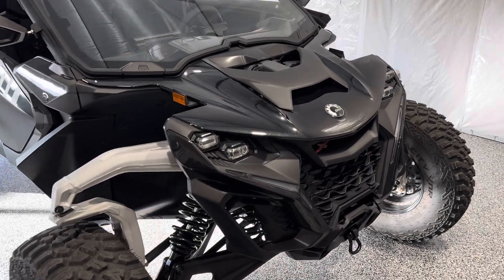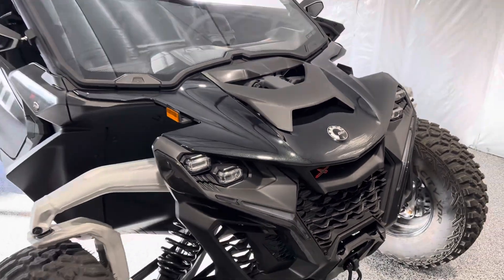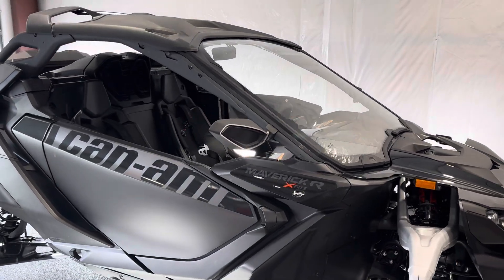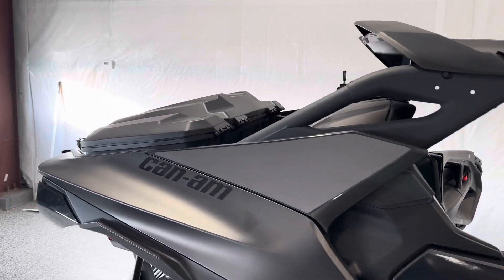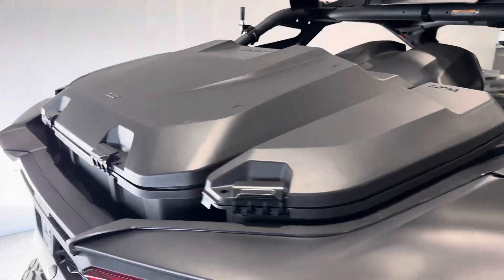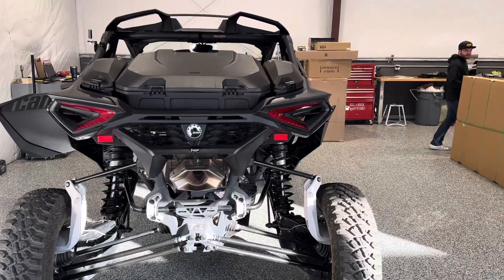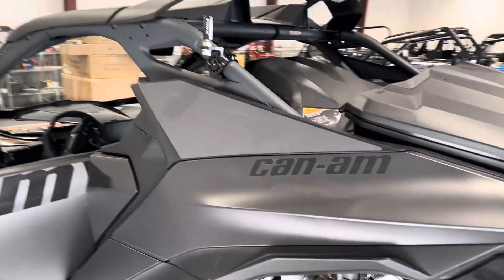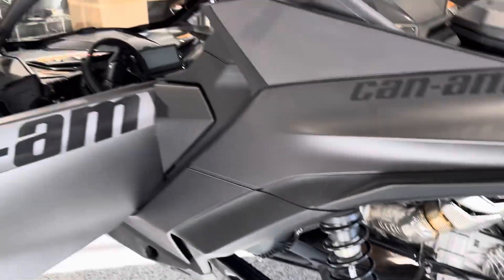Hey everybody, it's Jared here with Big Pine Sports. I'm out in Travis's bay with the new Maverick R and this baby is about to get loaded up. I did get the front window installed, some mirrors, and a couple boxes in the back. This is kind of the stock function of it other than the windshield, the boxes, and a flag mount that's for when we went down to Sand Hollow. You can see it's actually been used — there's a little bit of sand on the skid plate.